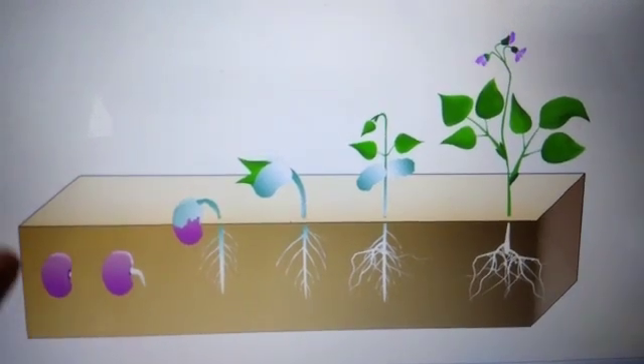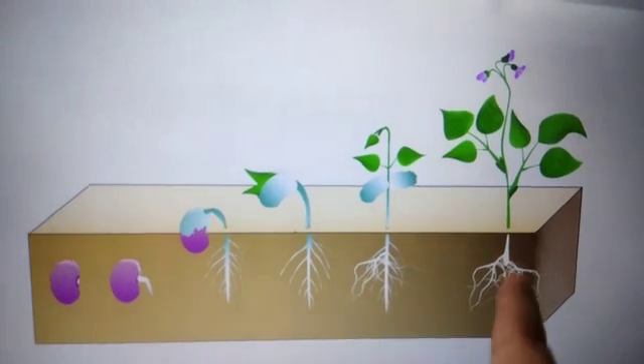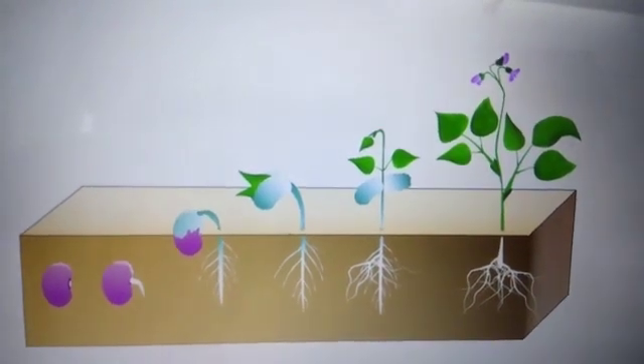See how a baby plant grows into a big plant from the seed. This process is called germination.